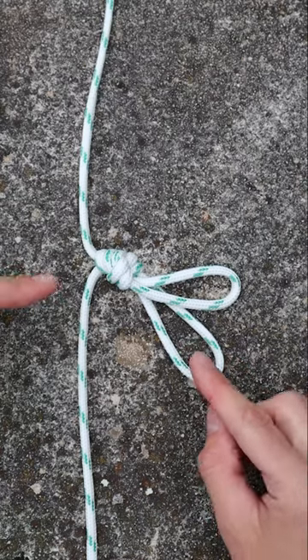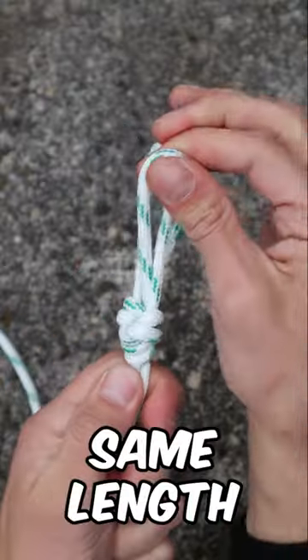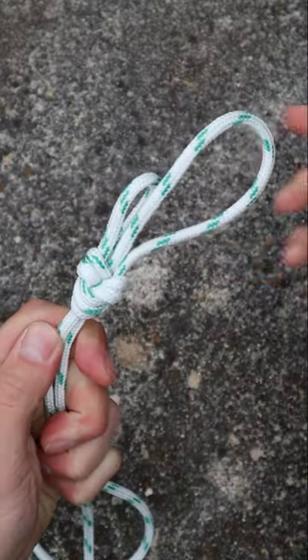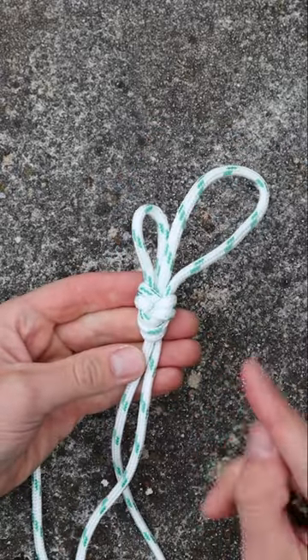The double figure 8 loop is a strong knot that creates two fixed anchors in the middle of a rope. You can make these loops the same length or make one loop larger than the other. The cool part is that by pulling one loop, the other one doesn't tighten. It's a very useful knot to know, so here's how you tie it.